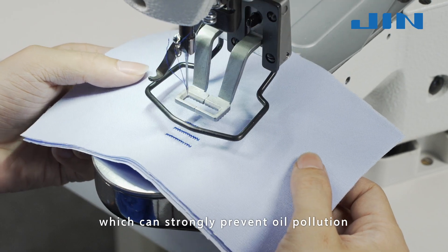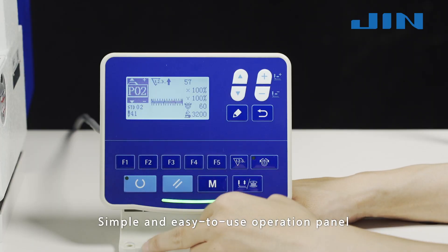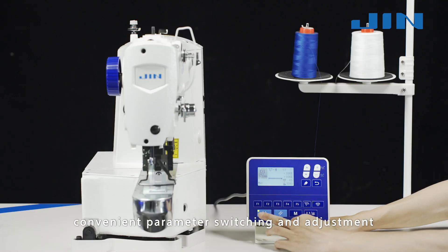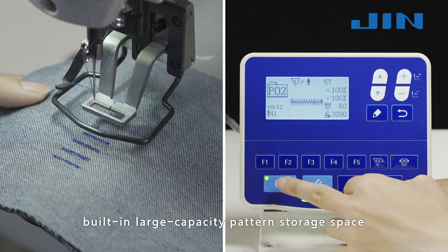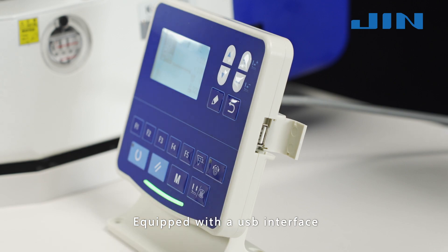The oil-free design of the head is adopted, which can strongly prevent oil pollution and improve the quality of clothing. Simple and easy-to-use operation panel for quick mastering of multiple modes. Convenient parameter switching and adjustment. Built-in large-capacity patent storage space with super-multi-pattern custom storage.